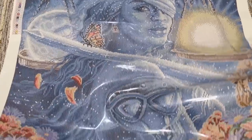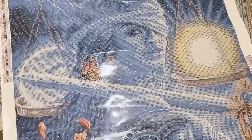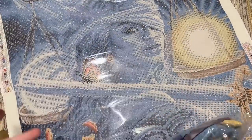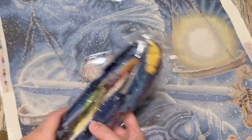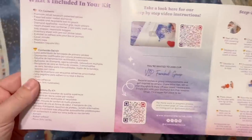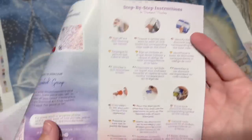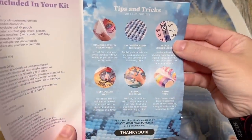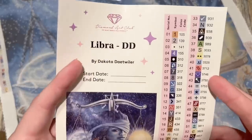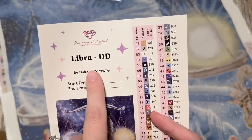Gorgeous canvas, you guys. My sign is actually Scorpio, but under that new zodiac system, Libra is my sign, so I always have a little affinity for Libra. We have a nice big bag of diamonds — we'll take a look at those in just a bit. There's a pamphlet with a thank-you note from the founder, information about what's included, a QR code for a beginner video, VIP Facebook group info, step-by-step instructions, tips and tricks, another discount code, info about the mobile app, and a discount code for first-time app use.